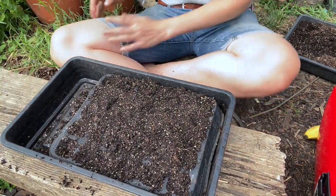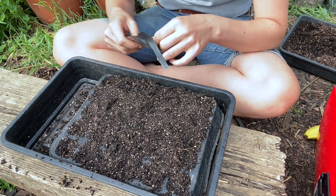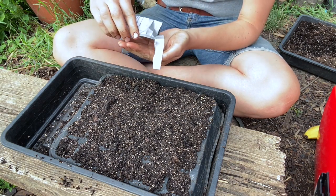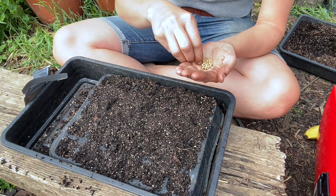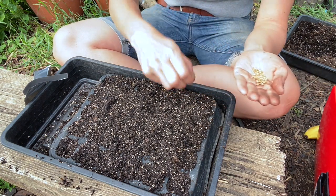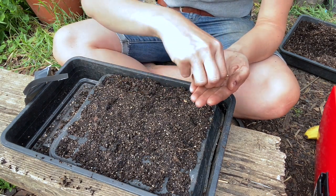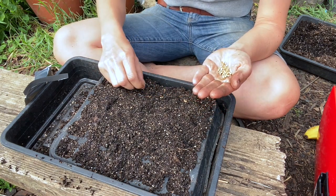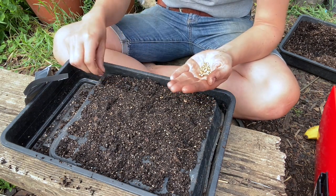Just make an indentation in each module where the seeds can go. With multi-sowing, Charles Dowding is where I learned everything — he has a list on his website of what vegetables work for multi-sowing, what don't, and how many seeds to put in. For coriander, I put three in each cell and you're expecting to plant out a little clump of two from that.